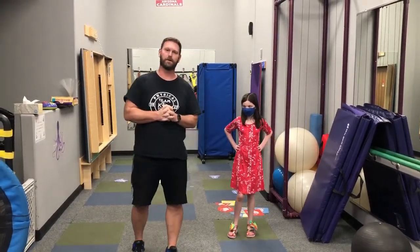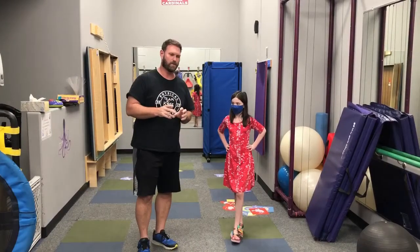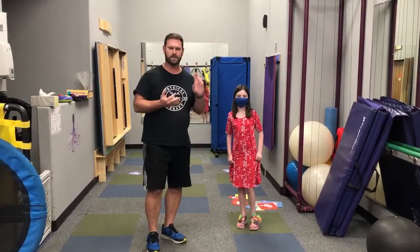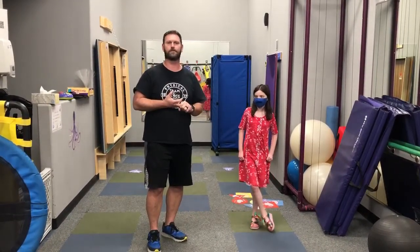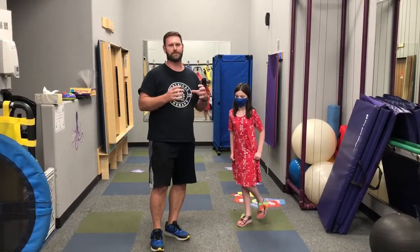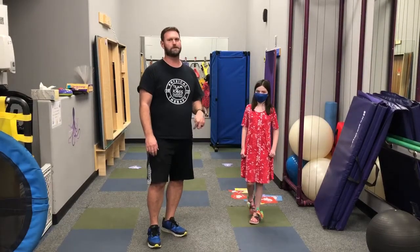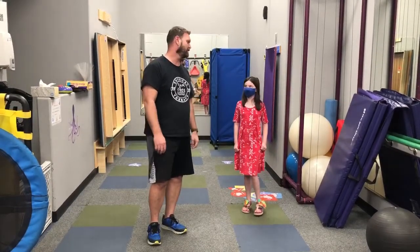Hi, I'm Josh with Team4Kids and I work in the physical therapy department. Today I'm going to show you a few yoga poses that are great for strengthening, stretching, and just getting your body woken up and ready for the day. These poses are really simple and fun to do as a family. My friend here is going to help me demonstrate how much fun they are because she loves yoga.